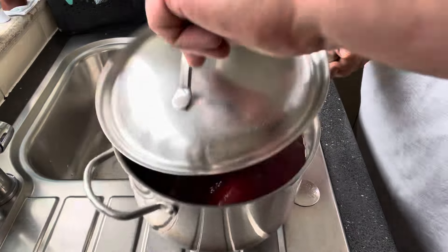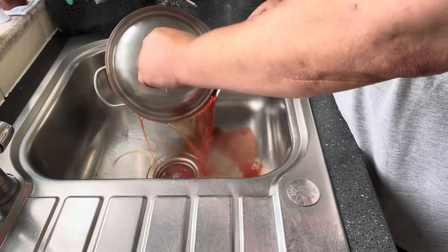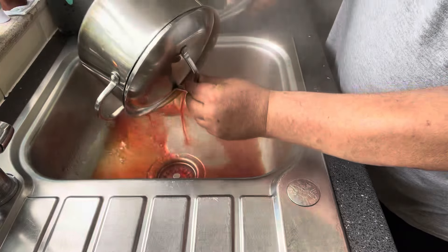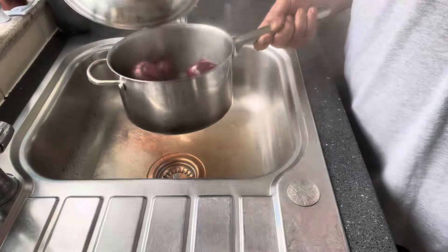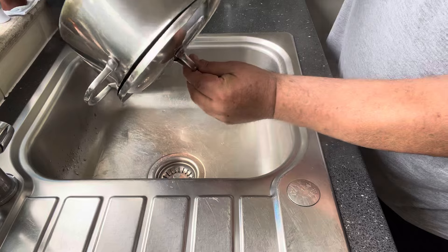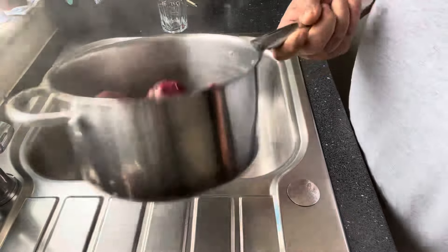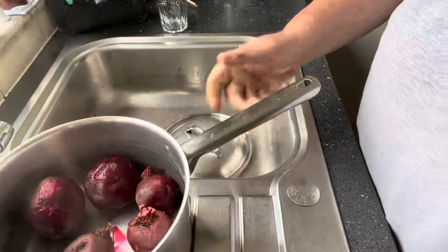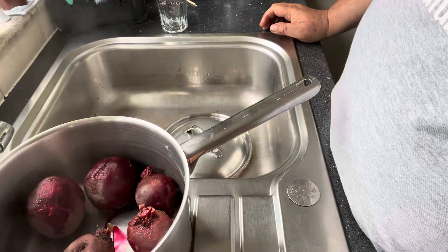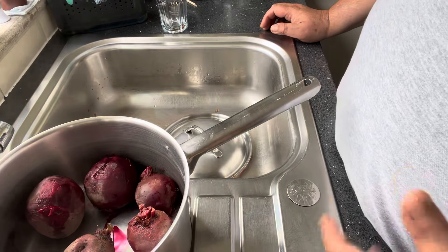The beetroot has now been simmering away for 40 minutes and it's done. Next stage — drain all that liquid off. Be careful not to splash yourself; beetroot will stain and it's a sod to get off your hands. That's what you end up with. Now we're going to let these cool right down, then we're going to peel them with some kitchen paper to protect the hands, slice them up, and they'll go in with the roast beef.